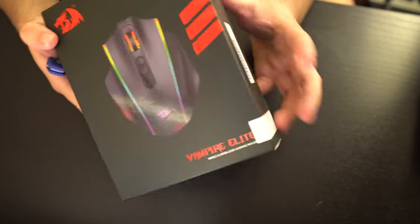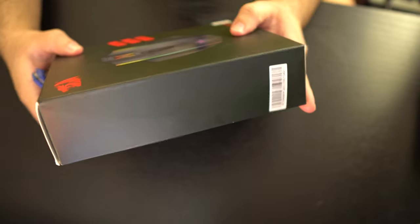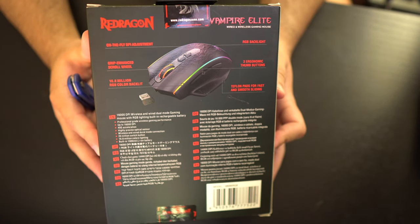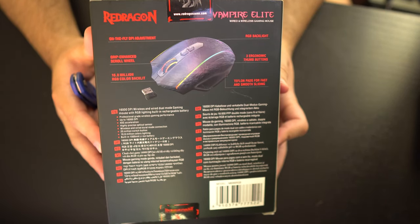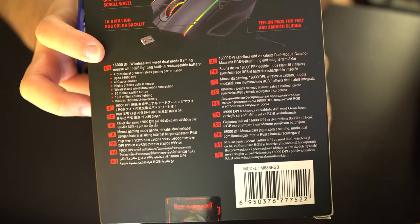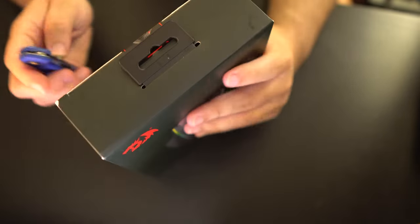You can see some RGB around the mouse on the box art. On the back we have details: on-the-fly DPI adjustment, RGB backlight, grip-enhanced scroll wheel, 16.8 million RGB color backlit, three ergonomic thumb buttons, and Teflon pads for fast and smooth sliding. It also says 16,000 DPI wireless and wired dual-mode gaming mouse with RGB lighting and a built-in rechargeable battery.